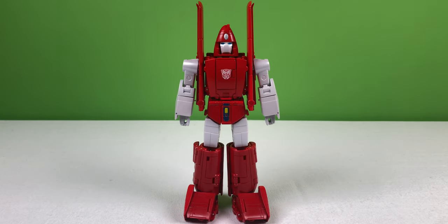Howdy. Today we will be taking a look at Fans Toys Warthog. And the more I look at this figure, the more I think it looks like Powerglide from Transformers Generation 1.